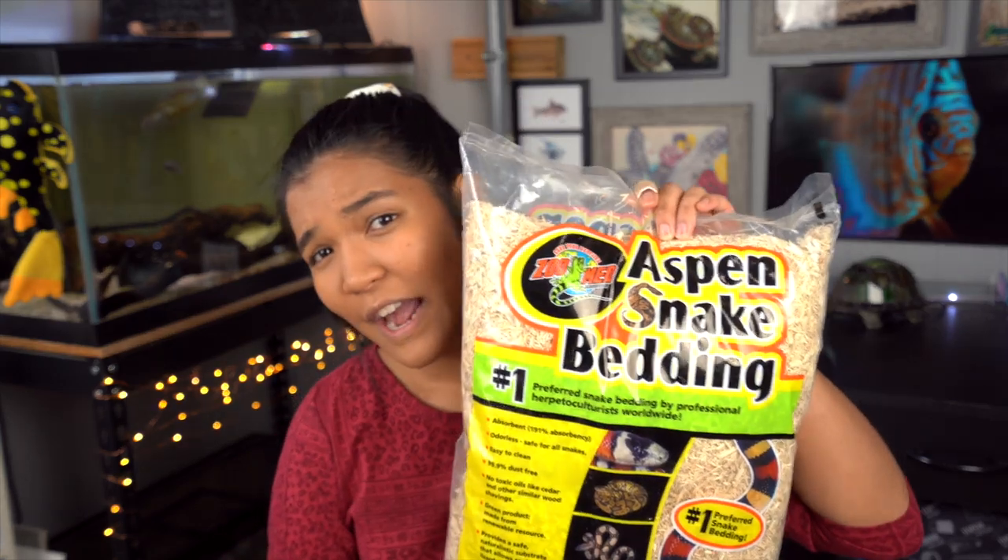What is up guys, it is the Turtle Girl — welcome to the channel or welcome back! Today Sienna, my milk snake, is finally going to be moved out of her quarantine enclosure. She'll still be in the same tank, but we're moving her from paper towel onto aspen substrate. I've had her for two months now, so I think she's in the clear — she's been pooping regularly, eating regularly, no issues, no mites.